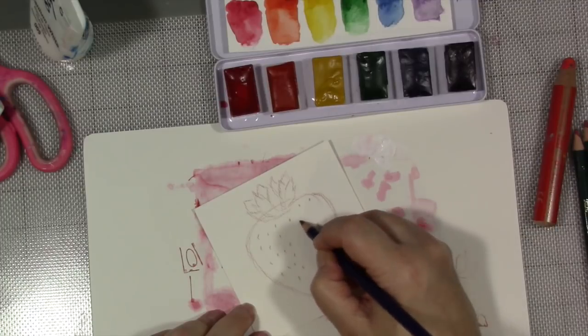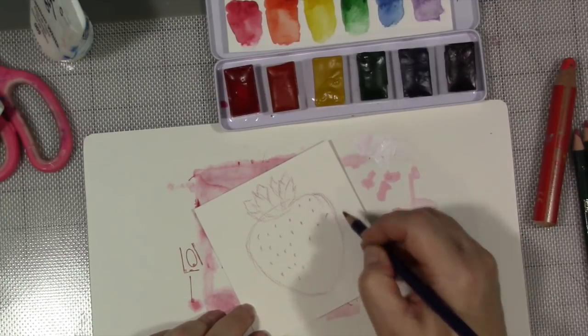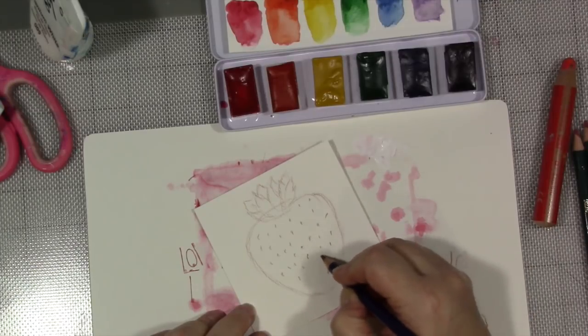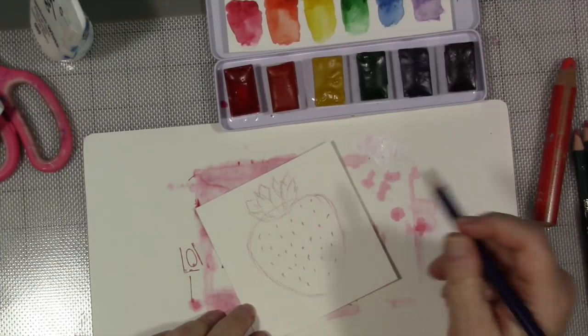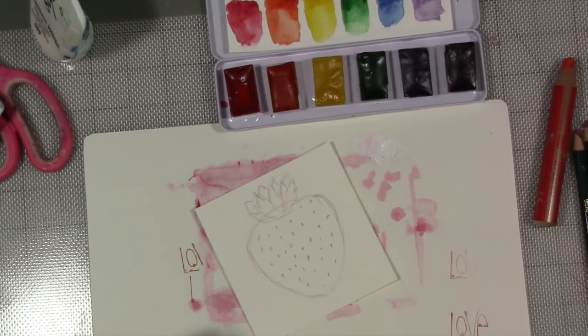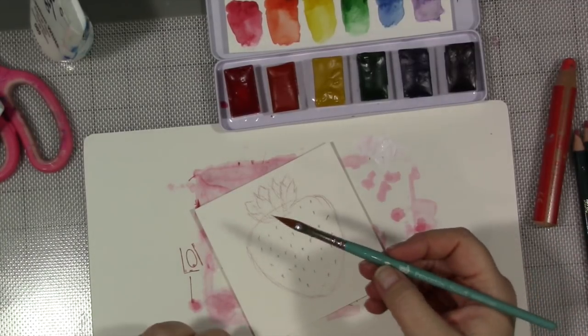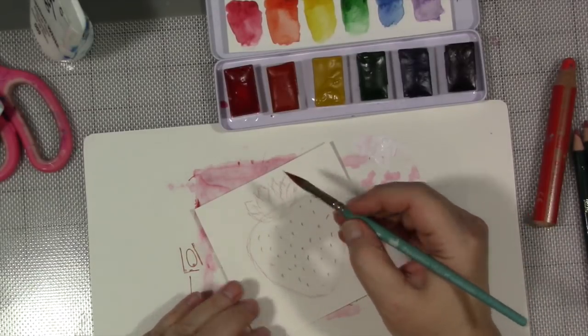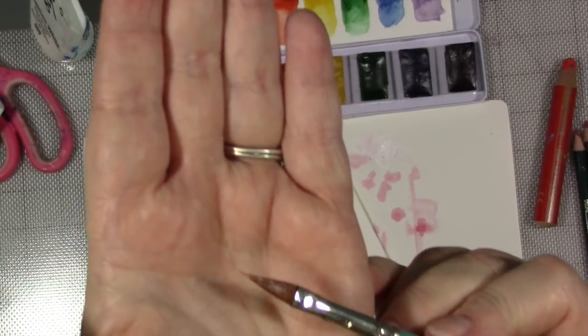When you're doing this, you're going to think, 'God, that's ugly — it doesn't look like a strawberry, looks like a kindergartner did it, I'm not happy.' Every painting and drawing I've ever done has that stage. So first of all, stop being so hard on yourself. Now we're going to take one of our watercolor brushes — this is a Princeton Select Pointed Filbert No. 4. That just means it has a fancy shape on the end.